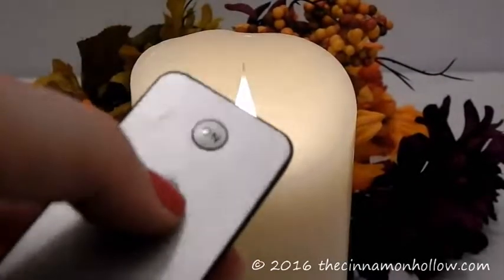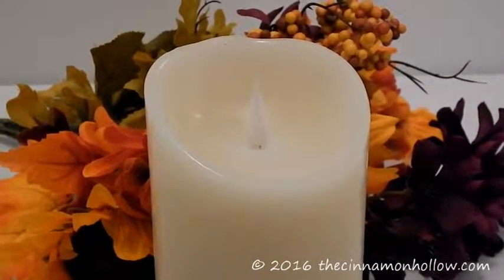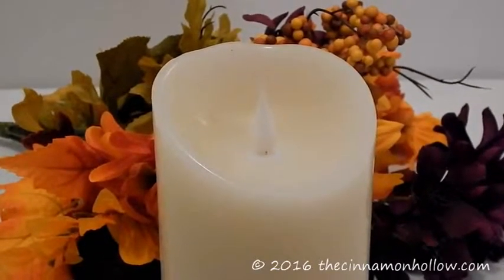And then to turn it off, you can just use the remote control. We have a link to our full blog post at the bottom of this video. Please check it out for our full review. Thanks for watching.